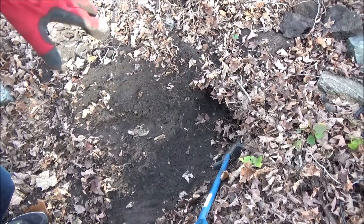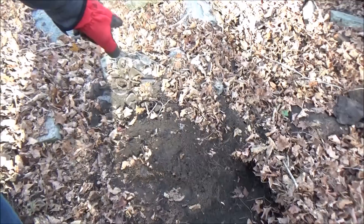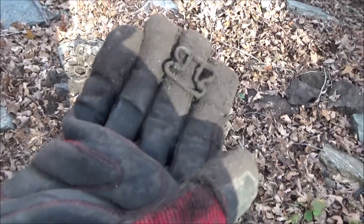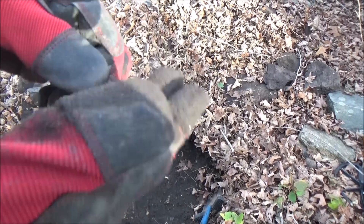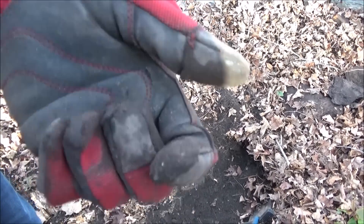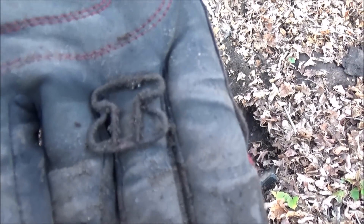All right guys, I'm digging here in the bottom of the cellar hole for old bottles and all kinds of crazy old junk. There's a pile of old broken glass, but I just dug into the side of my hole and an old buckle plopped out. Pretty cool looking — I don't think we've ever found one that really looks like that. Sweet — see if we find anything else.